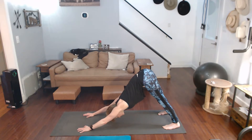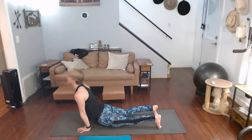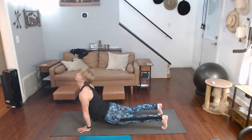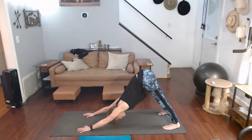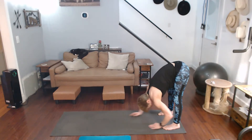Get ready, get ready, do it again — dive down, upward dog, curve the toes, come on back, downward dog. Walk the hands back, forward fold.